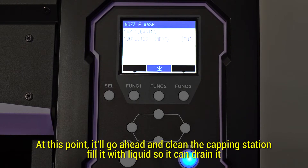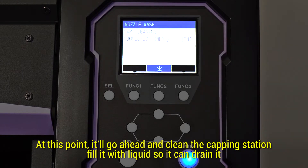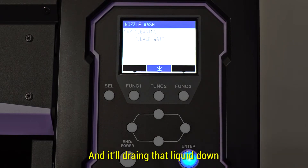At this point it'll go ahead and clean the capping station, fill it with liquid so it can drain it down.